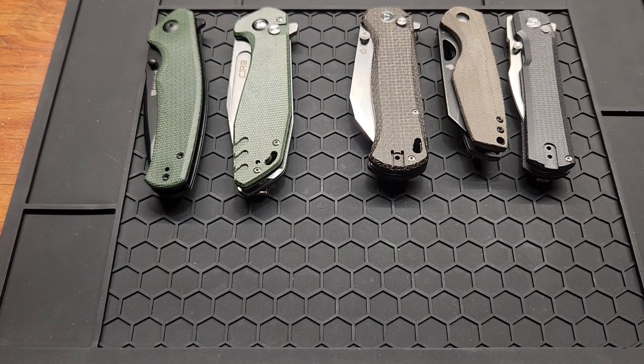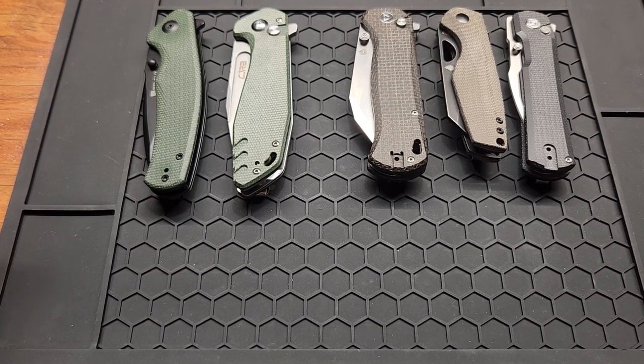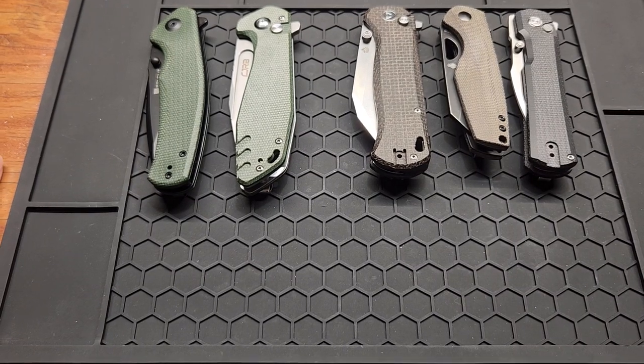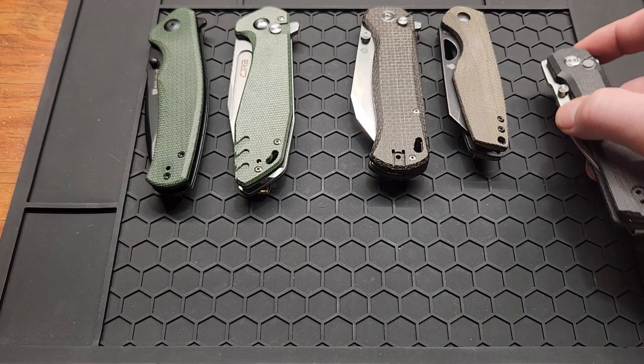Hey, what's up YouTube. Today I'm going to do a video of my 10 best budget knives of the year so far. These are my reasons some knives did not make the list, but they were all good.